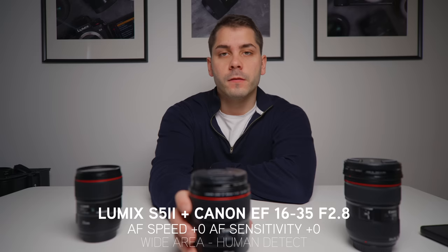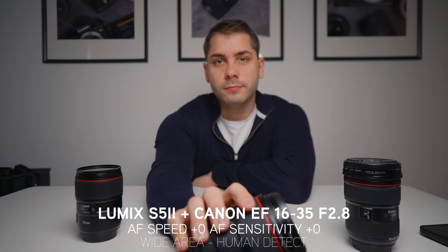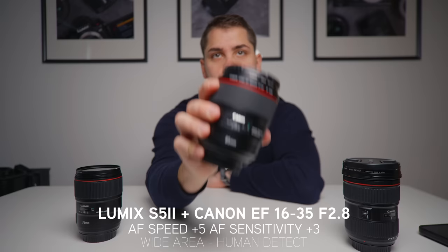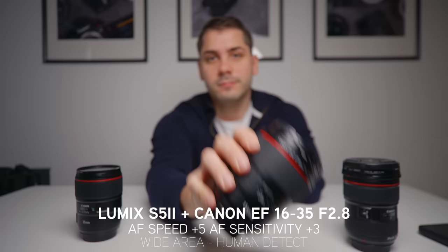Moving on to the 16-35mm. Of all the lenses that I tested, this one was actually the one that I trusted the most for AF, even at 0,0 all the way to plus 5, plus 3. It just stuck on really nicely. At plus 5, plus 3 it does it extremely quickly and very accurately, and there's not really much pulsing either. It's worth noting that I did set this lens to 35mm at f2.8 for this test.